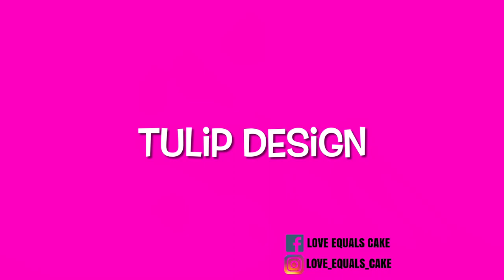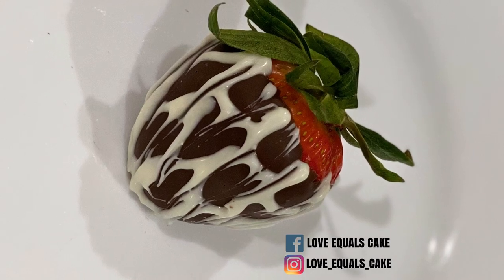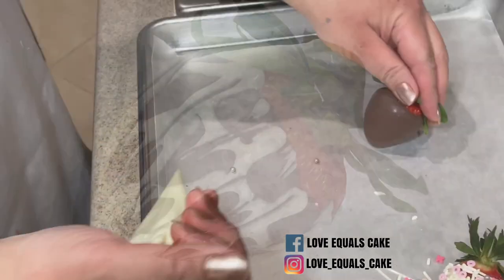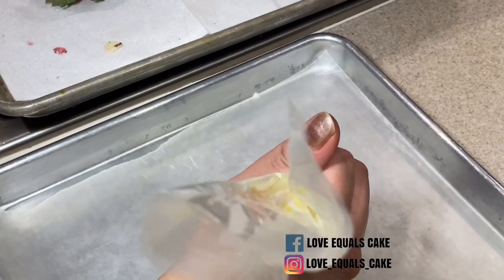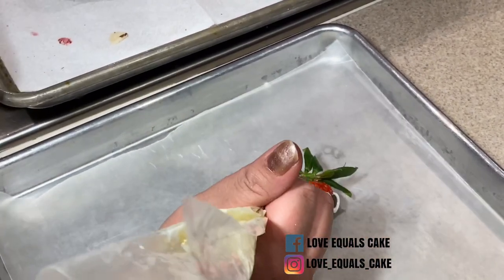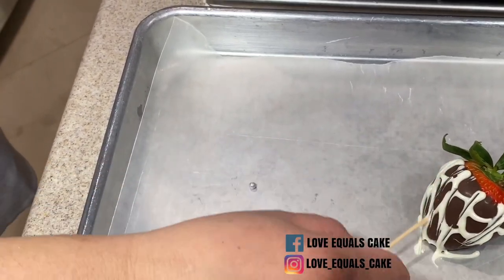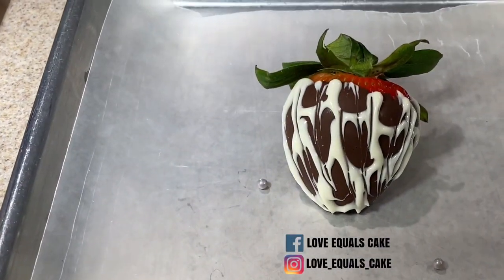The next design I like to call the tulip design — this is one I came up with by accident. I took my pastry bag, cut the tip, and created little swags in layers on the strawberry. Once I did the whole strawberry I took my toothpick and dragged it down, and it created this beautiful tulip effect.